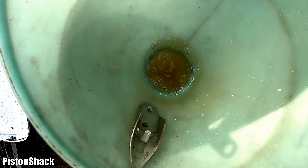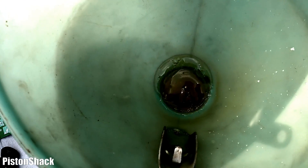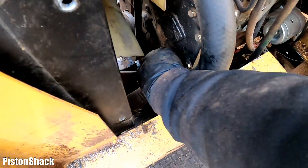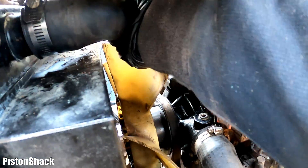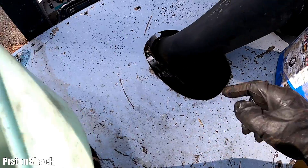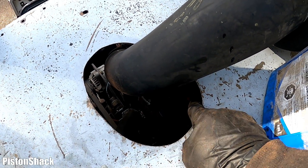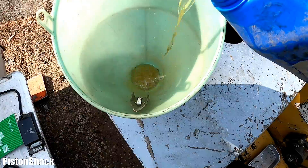Let's open it up a bit and keep squeezing to get some air out. Let's go to the lower radiator hose, then the upper one. We still have some air pockets most likely inside the engine, so let's add coolant before running the engine.